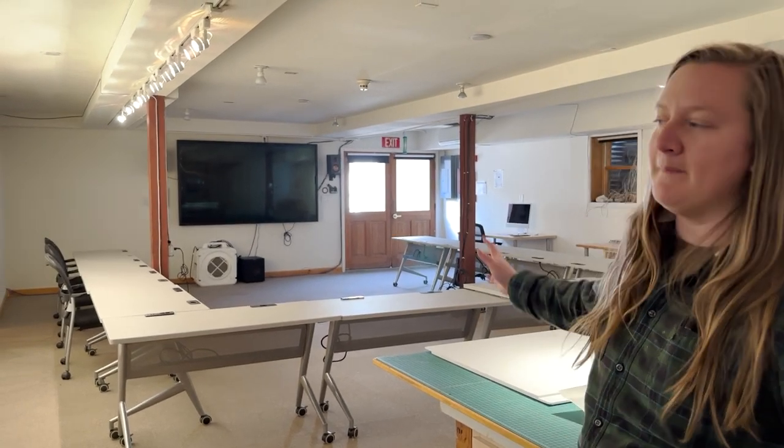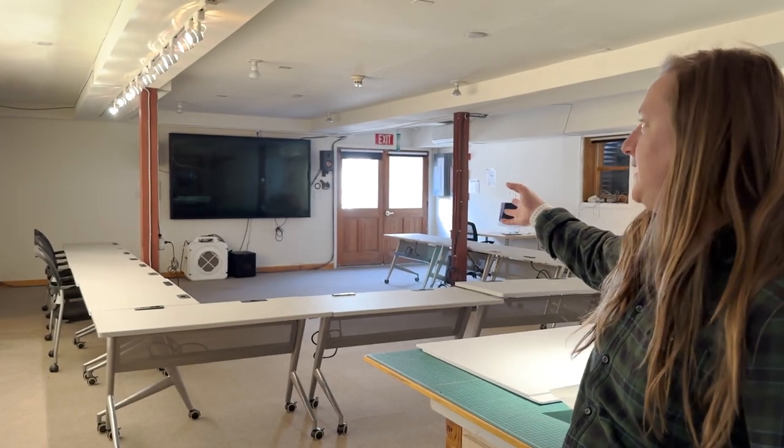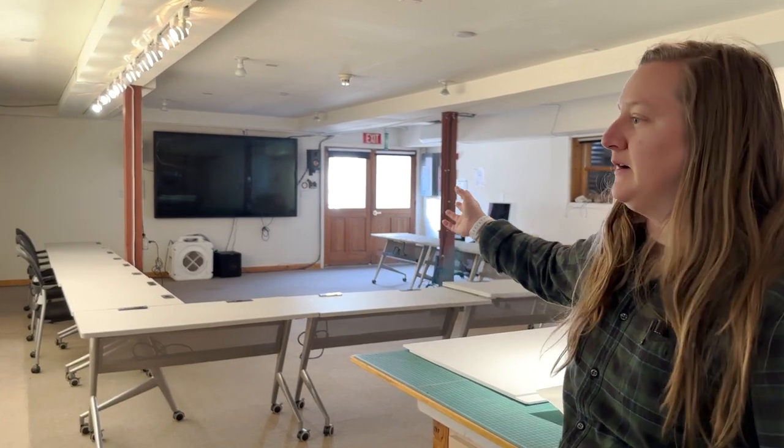Down here is primarily for workshops. We have 12 Macs that we set up for students and an instructor station. We also have a 98-inch TV for demos, showing work — artists share their work, students share their work during the workshop process.